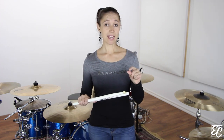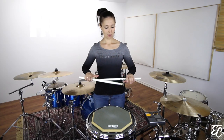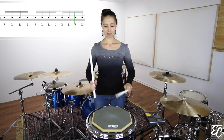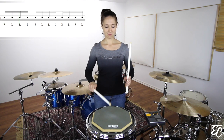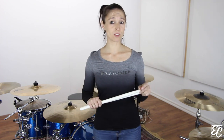Measure two. Same thing as measure one on the first beat, but on the second beat, we will play eight single strokes. It means you will play in thirty-second note pools. The measure two should sound exactly like the first measure.